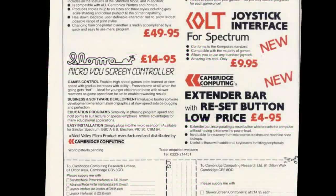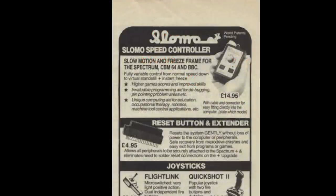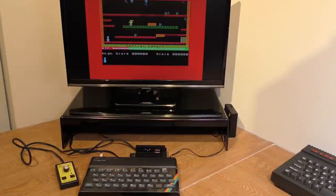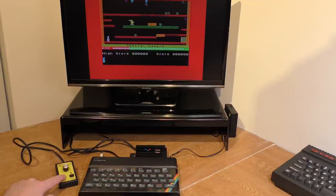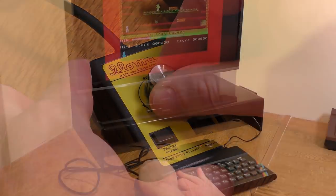To the rescue came a few companies with the same idea. First on the scene was Cambridge Computing, who introduced their slow-mo device around September 1984. A few months later the device was being sold by Knit Valley Micro Products, although still manufactured and distributed by Cambridge. This device, costing £14.95, consisted of a small pass-through interface and a separate controller box in a rather fetching yellow design. Once connected and the game loaded, you could freeze the game by pressing the left-hand button, or pressing the right-hand button would allow you to change the speed of the game using the dial on top.